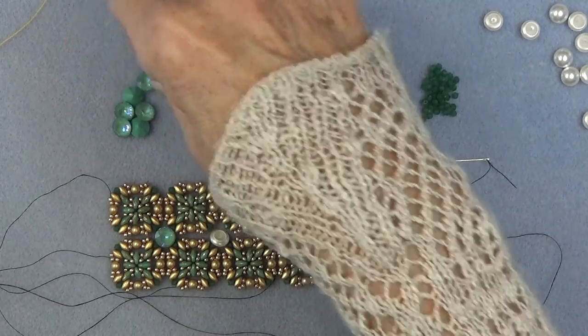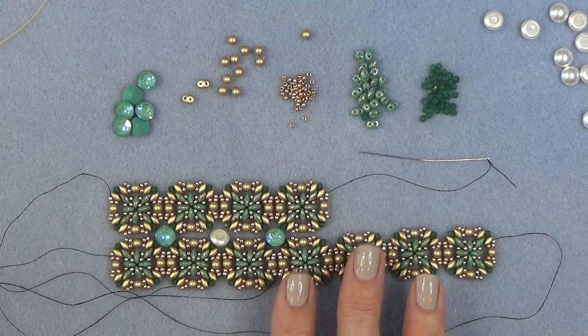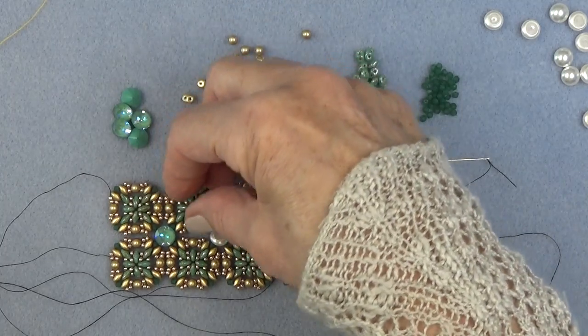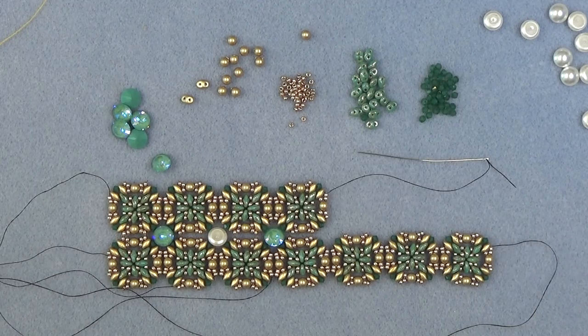Or whatever you like down the middle — you don't even have to put the chatons in. You can just connect it and it looks pretty that way, and I'll show you that. After, we're going to add the embellishments on the side. You can stop at lots of different areas and have a bracelet. Get all that done and then come on back.